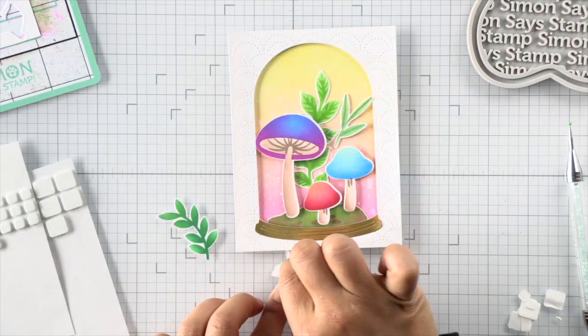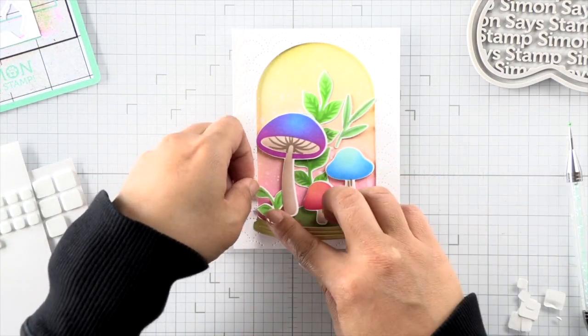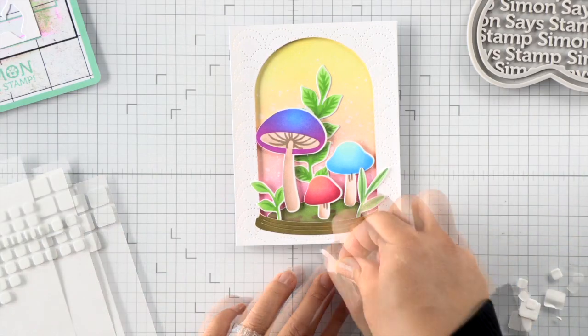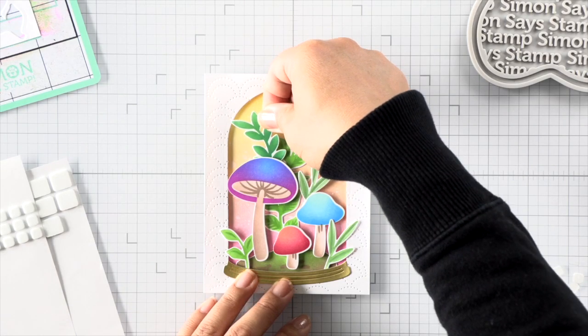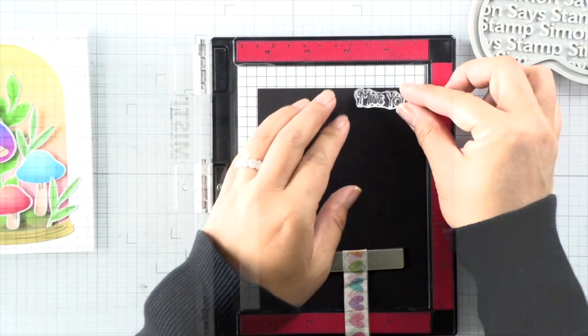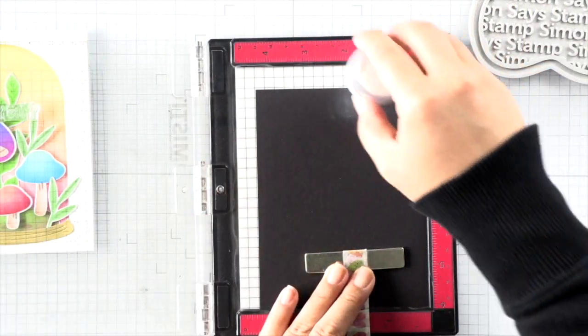Once all those mushrooms are adhered in place, I can use the other decorative foliage to finish up my scene. I have a few of my stems peeking out beyond the dome just a little bit, and that gives it a bit more interest — but you can keep it all inside the dome too if you'd like.